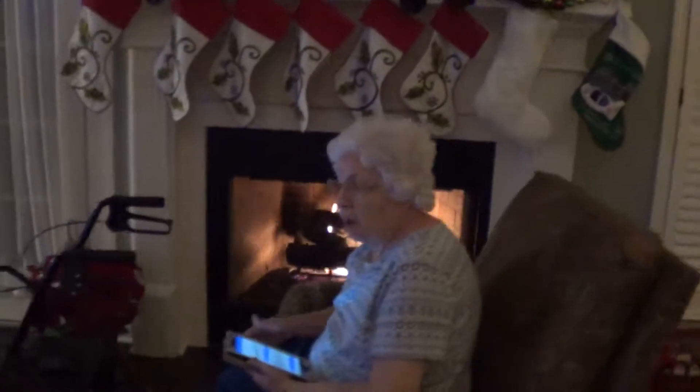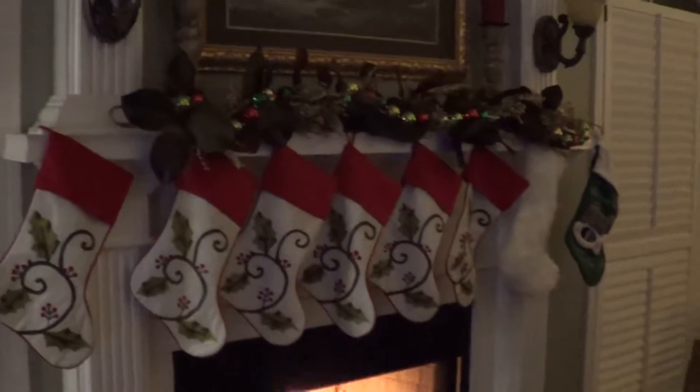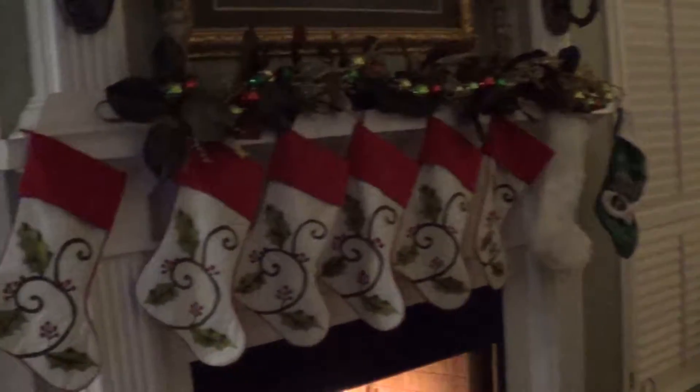Christmas Eve. Nana's over here by the fire, warm at her feet by the fire. Yes, it's cold. Stockings waiting for Santa to fill them.